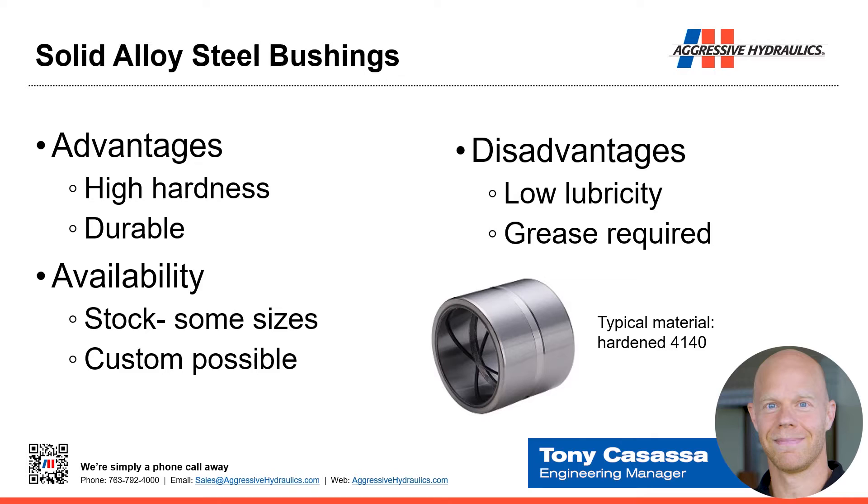Solid alloy steel bushings — because it's solid, it's one chunk, like a tube. The advantages are it has high hardness and is very durable. In terms of availability, some sizes are available from stock, but this also lends itself very well to custom manufacture. We either make it here or have a machine shop make it for us — basically any diameter, any length, any internal features could easily be machined.